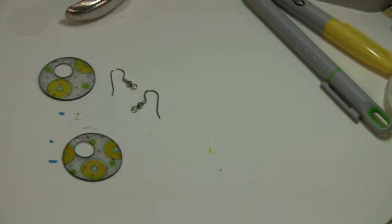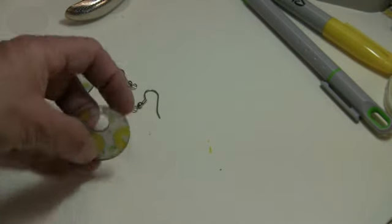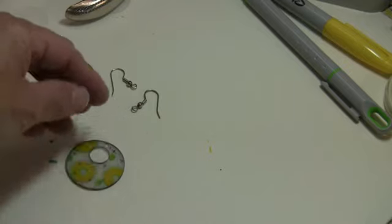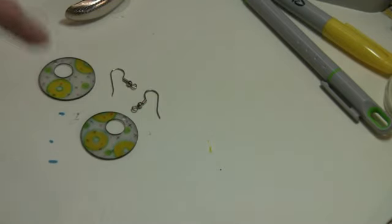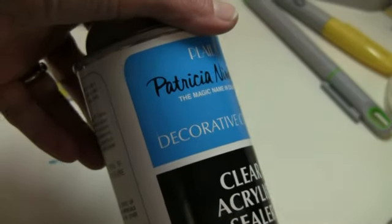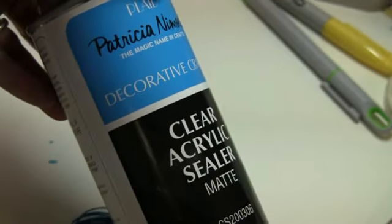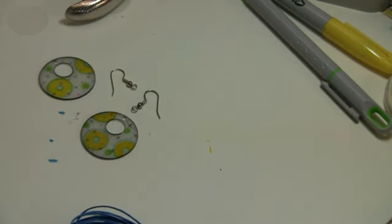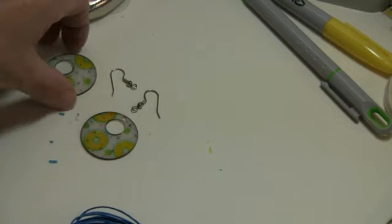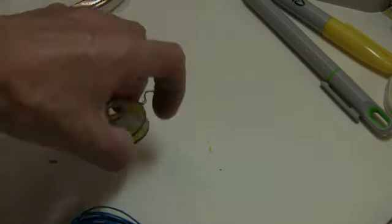One thing you should probably do is spray these to make sure that after a while the design doesn't rub off from people's oily fingers. You can use clear acrylic spray to spray them outside. Or Aquanet hairspray also works if you have that in your house.